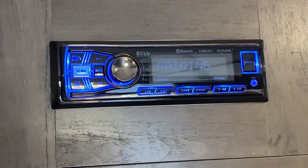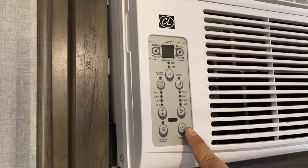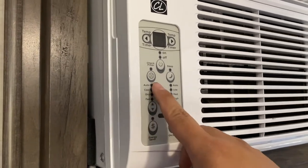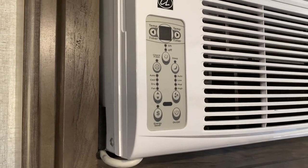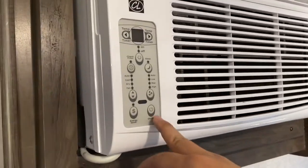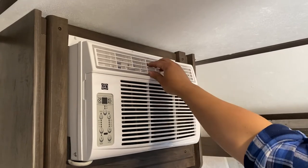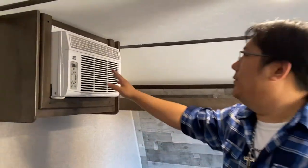Next, the AC. When it's hot in summer, turn it on with this button and then adjust the temperature up and down. There's a timer function and various modes — auto, cool, dry, fan — but I usually just leave it in auto. It works very similar to a household wall-mount AC. You can also adjust the direction of airflow on top — side to side and up and down.